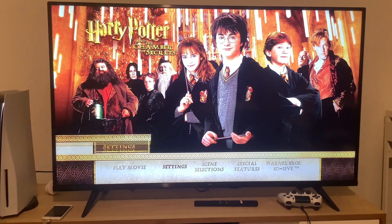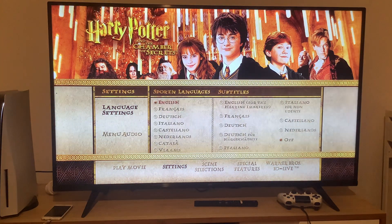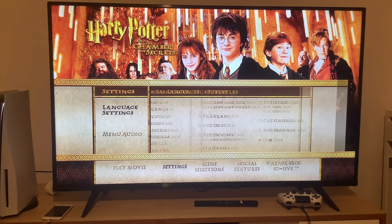First up, we're going to take a look at the setup section. You can play this movie in either English, French, German, Italian, Castilian Spanish, Dutch, Catalan, or Flemish. And you can set the subtitles in either English for the hearing impaired, French, German, German for the hearing impaired, Italian, Italian for the hearing impaired, Castilian Spanish, or Dutch, or you can just turn them off. It's entirely up to you.